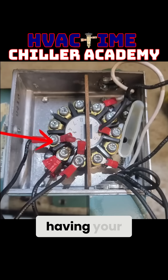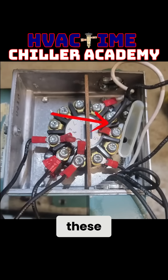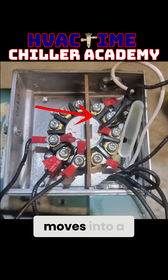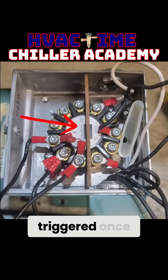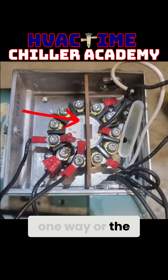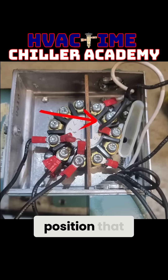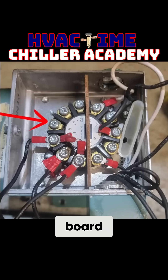So more than just having your open and close power wires, you've also got the relay up here that is going to identify when the actuator moves into a full closed position, because there's an internal switch in here that gets triggered once it hits its full rotation one way or the other. We have to make sure that when we swing into the fully closed position, that relay sends a signal back to the control board so it can verify full closed position.